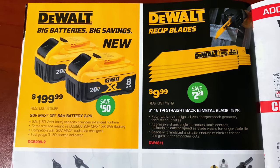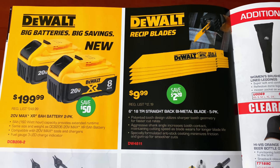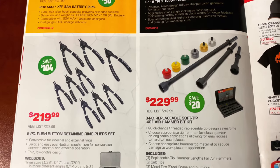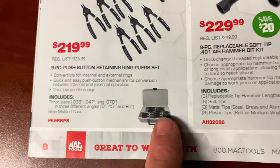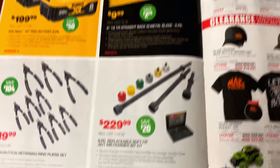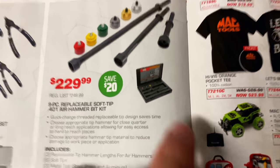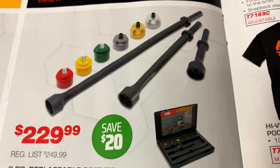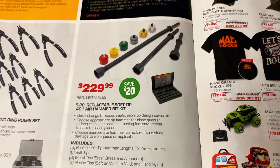And the DeWalt Big Rat batteries — big savings. $199.99 for the two-pack of the 8-amp-hour 20-volt battery. $9.99 for the six-inch 18 TPI straight back bi-metal five-pack blades. $219.99 for the nine-piece push-button retaining ring pliers kit — you get the box it comes in, a total of nine different ones that you can switch between internal and external by one tool. And the nine-piece replaceable soft-tip 401 air hammer bit kit comes in a box with cut-out foam. It's got all the different tips — steel, brass, aluminum, soft, medium vinyl, and hard nylon. Save $20 on that kit.